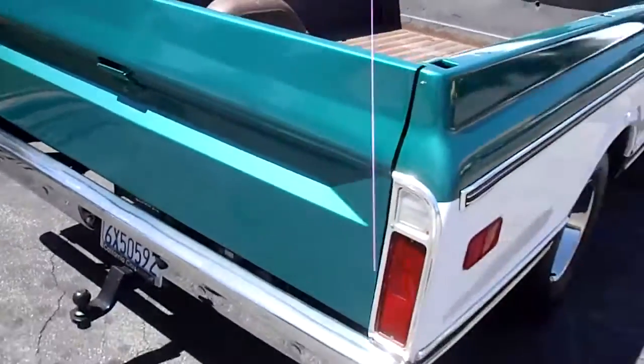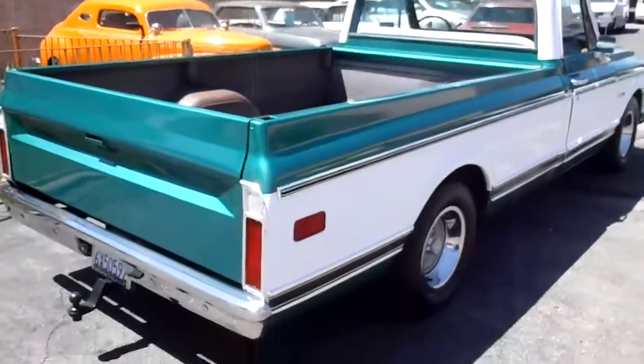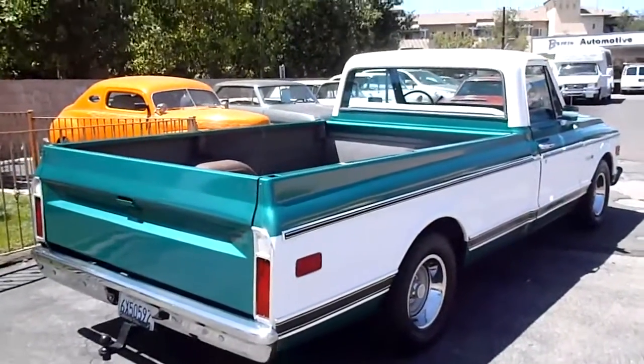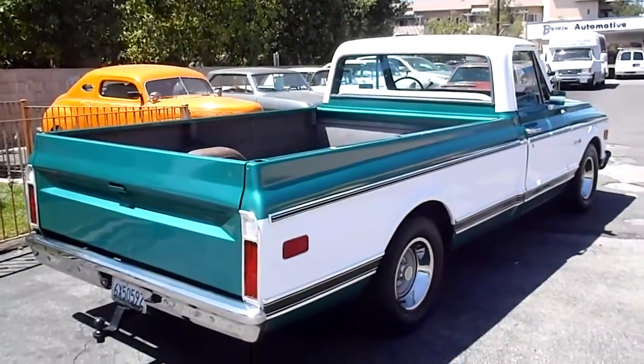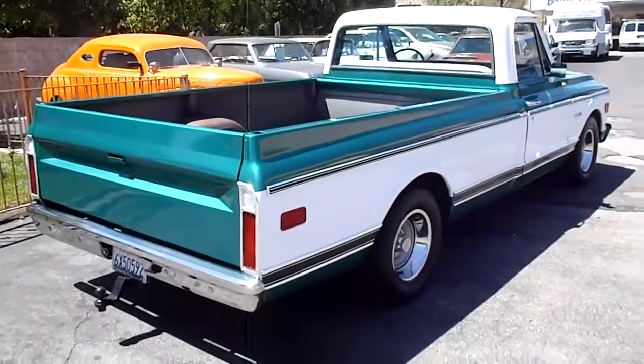A good old truck — good for Home Depot, or just playing around the house, or parking by the barn. It's got that classic look. And you know, the '60, '70, '72 Chevy pickups are going up in value, so it's a decent little ride.